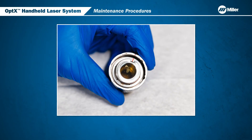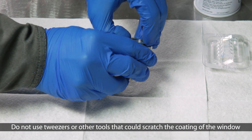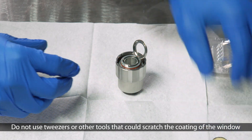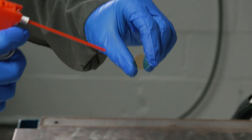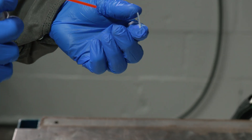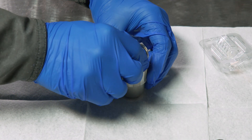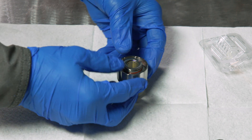This is an example of a window that needs to be replaced. First, open the cover and remove the contaminated window. Before you install the new window, use clean, dry air to blow off any dust particles. Do not use compressed shop air. Install the new window and secure the cover.